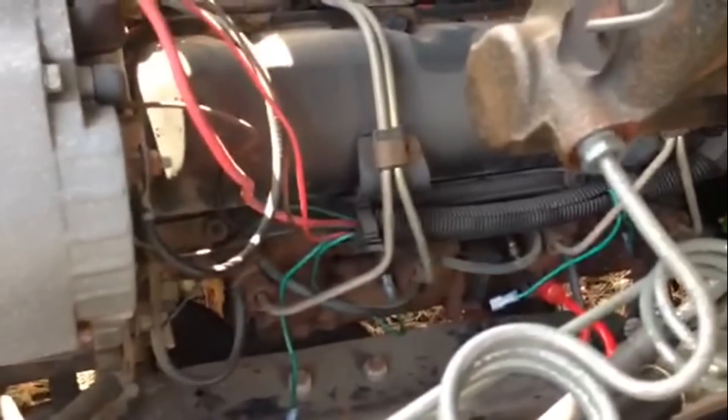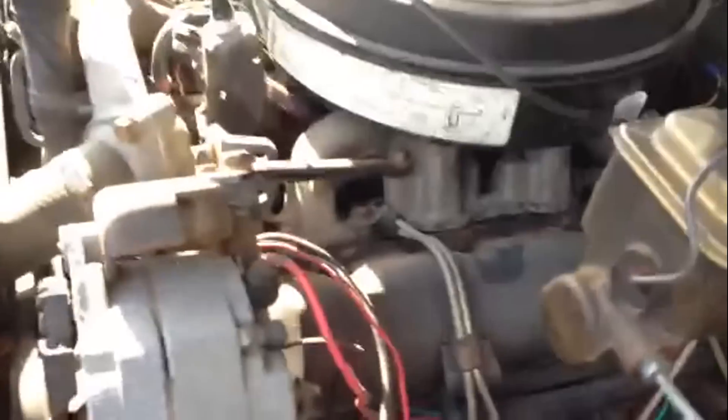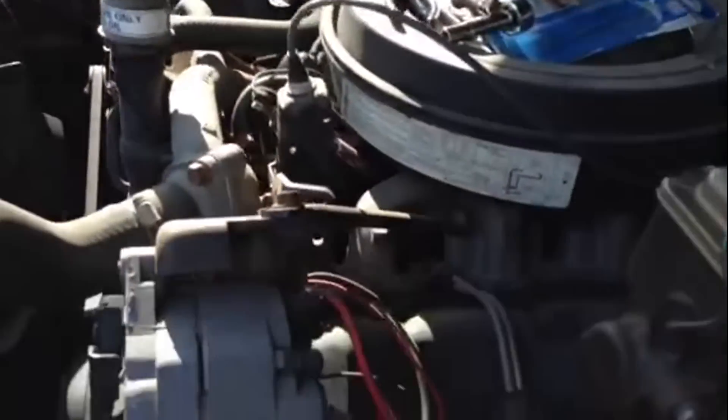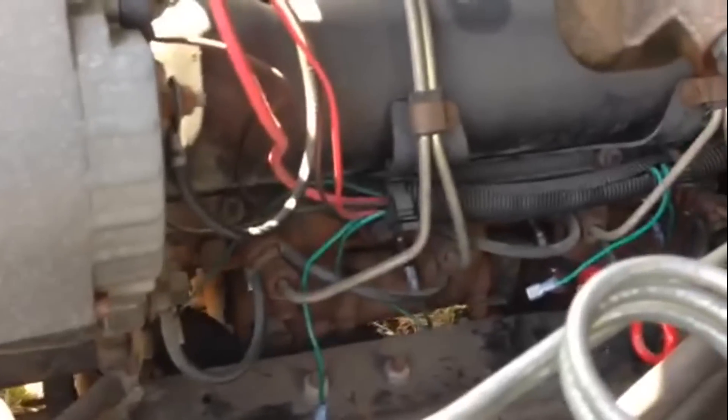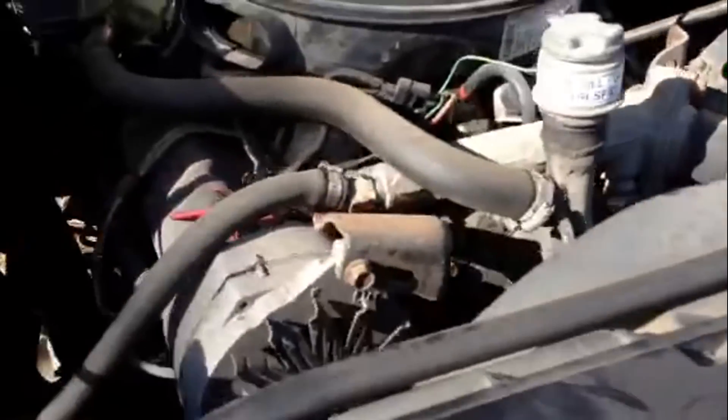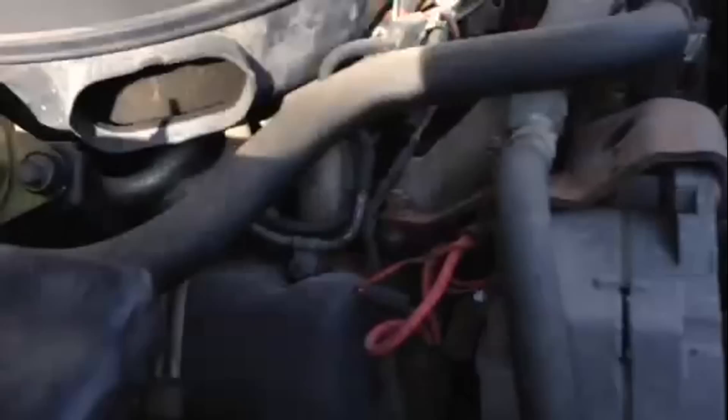Just got those last two. I thank the Lord that of all the glow plugs that had to be stuck, it wasn't the ones farthest back — those two are actually not too difficult to get to. On the other side I'd have to move the batteries to make it easier, but if I had to pick, I'd want them on this side. Anyway, that's where we're at.